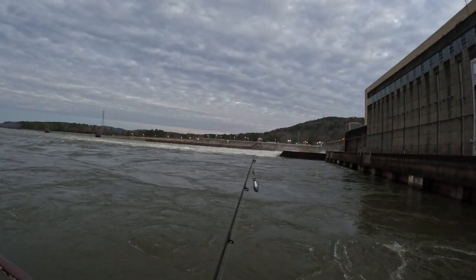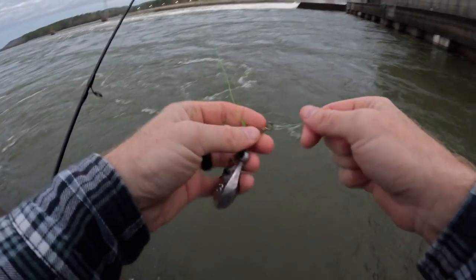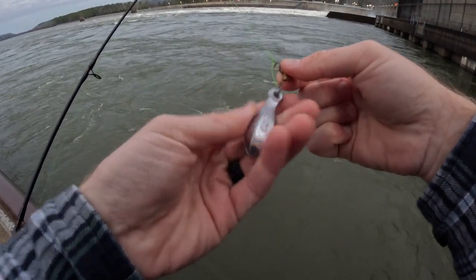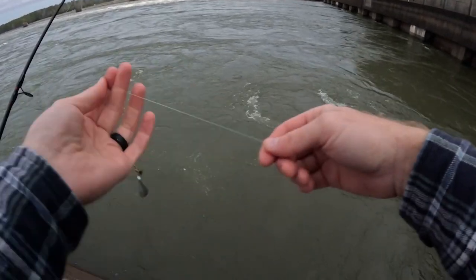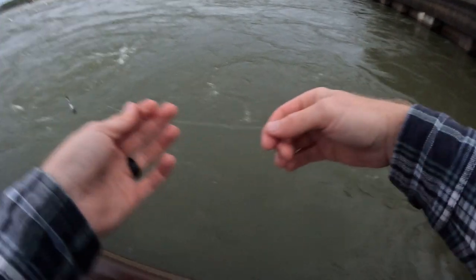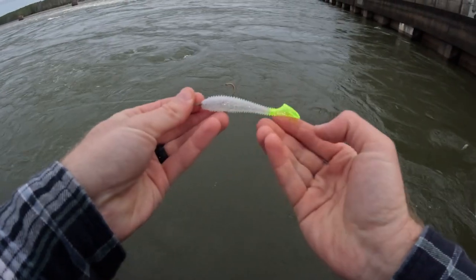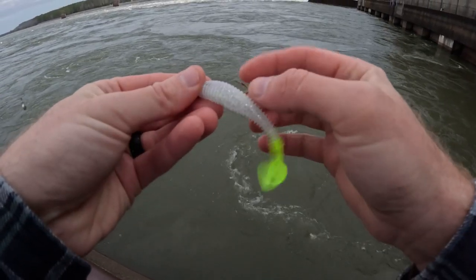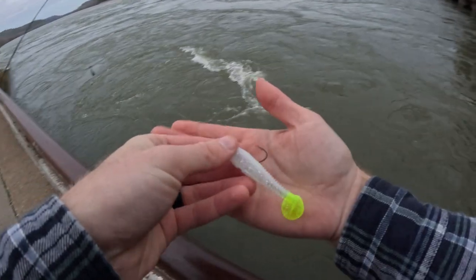I'll show you what I got set up. I have an eight-foot pin-for-veil rod right now with 30-pound braided line from my main line coming down to a three-way swivel. Off the bottom of that three-way swivel I have a three-ounce weight. Then coming off that I have 12-pound test mono, about five feet long, coming to our Kite-K three-inch paddle tail — I dyed the end chartreuse. It's all on a one-on Eagle Claw bait keeper hook.